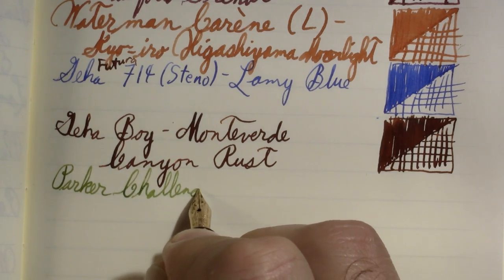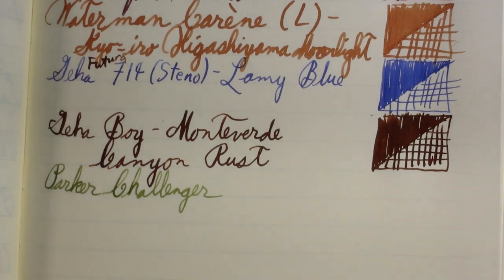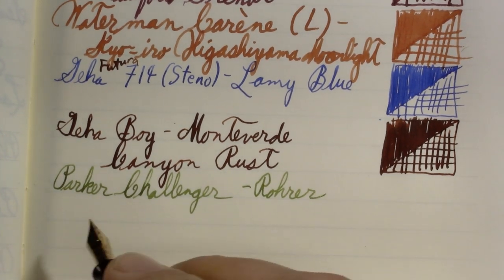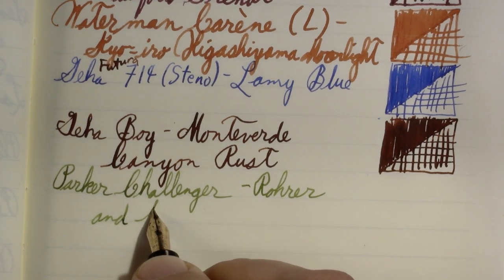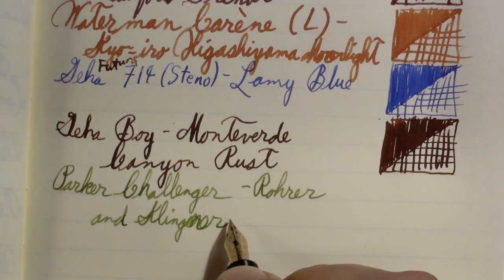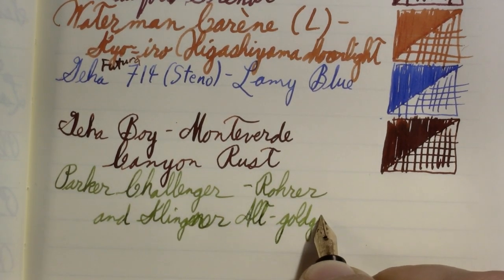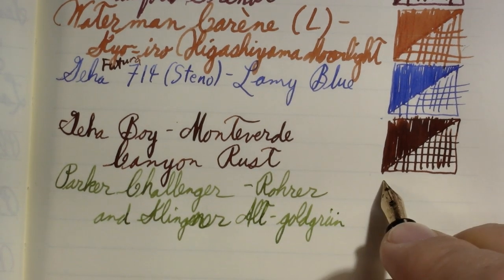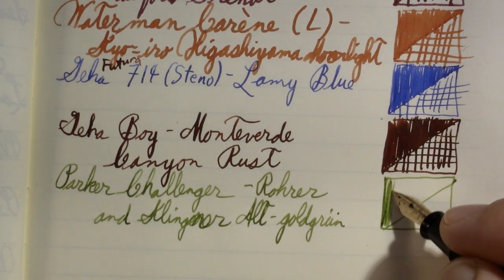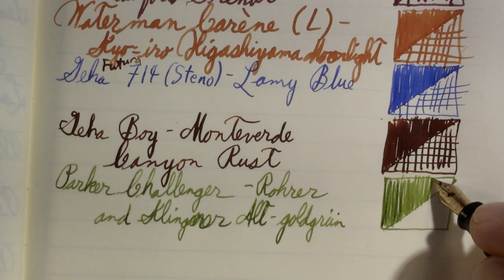When I first wrote with this pen for the review, I felt it was a little stingy with the ink. I'll admit it's not a particularly wet pen. A few people suggested I try a different ink in it, and I agree. But it's become a wetter pen since Monday when I filmed its video. The ink is Klinger, not Klingen — Alt-goldgrun, which is an interesting color. Doing one of these swatches every week would definitely run the ink down.